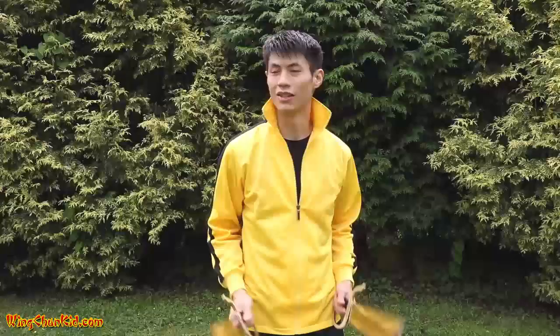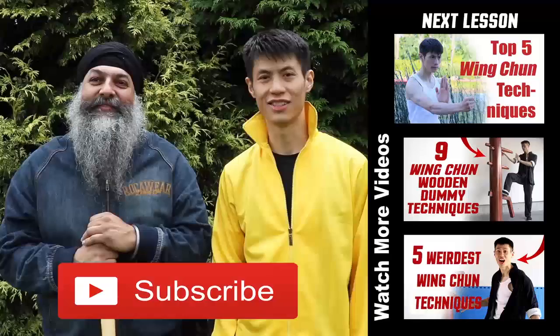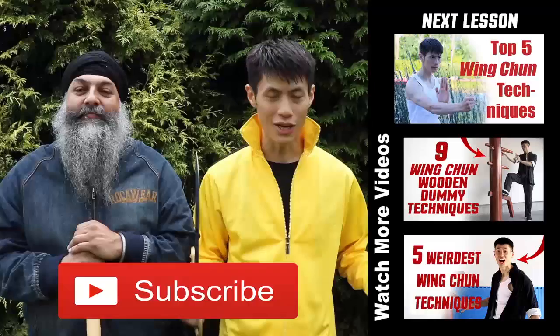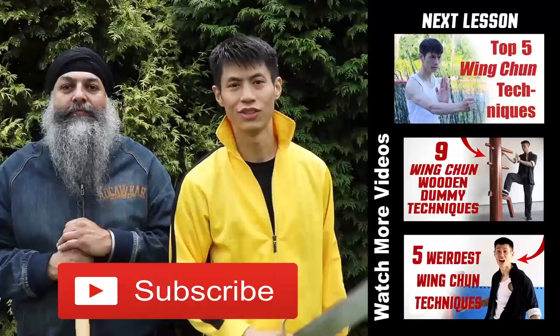I hope you had fun with this video and hope you can train with this weapon technique and use it in self-defense. Thanks for watching my Wing Chun Butterfly Knives video. Thanks to my friend Karagin Singh for coming here to help me train with this technique. Just be careful — we're using metal knives here, but we don't recommend training with metal knives unless you have a lot of practice. You can start training with just plastic knives, cardboard wrapped up with duct tape, or wooden knives. If you like this lesson, make sure you subscribe to this channel so you get more cool stuff like this. This is Wing Chun Kid — I'll see you soon.